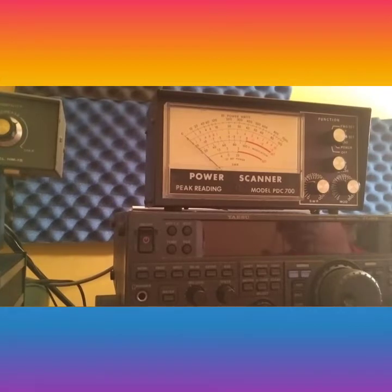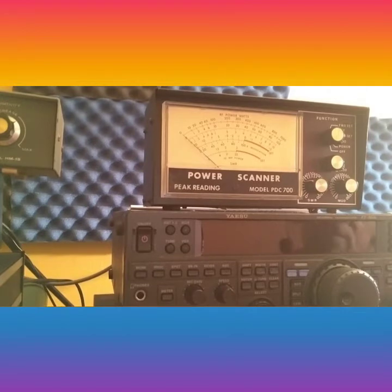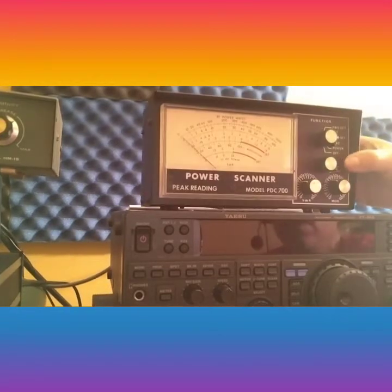Hey guys, Chris from Viper Services. This video is for the PDC 700 watt meter. We're going to demonstrate how it works. I like to demonstrate any products that I sell, especially on eBay. It has normal wear but it's in good condition — the meter and all the functions work on it.